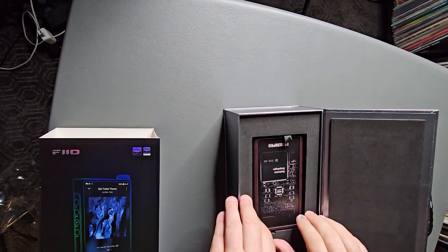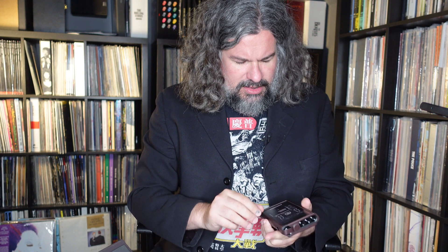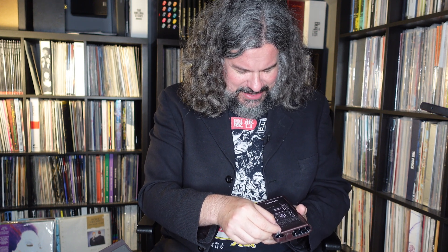Pulling the unit out of the box, you can see it already comes in the leather case — you don't need to purchase it separately. Side by side it's a very slightly bigger in terms of thickness and just a little bit wider compared to the original. Inside we have an ES9038 PRO chip and a Qualcomm Snapdragon processor.